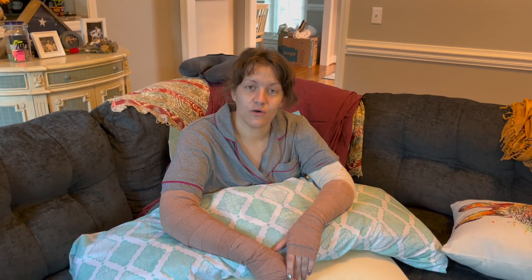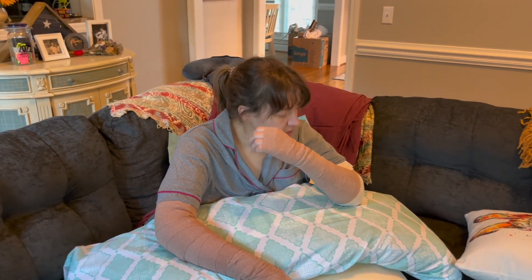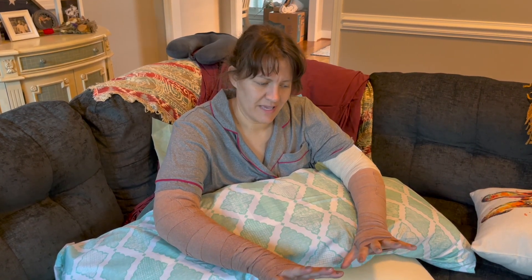Hello everyone, I am back home now after my brachioplasty surgery. This is pretty much what you can expect the first couple of days — you don't really get to see much because you're all wrapped up. My hands are a little swollen and my pain is very tolerable.